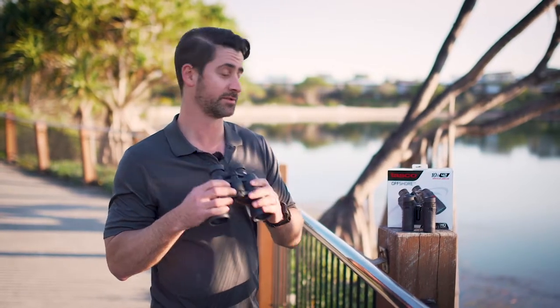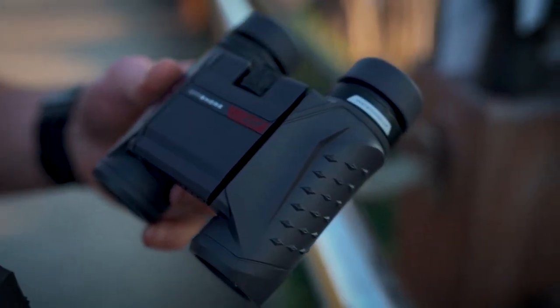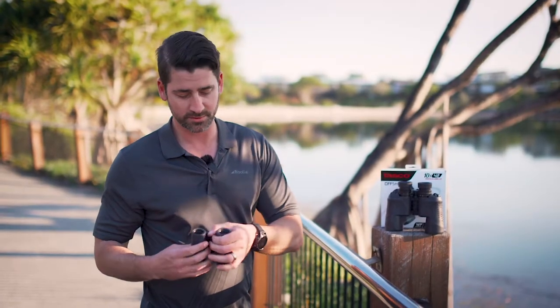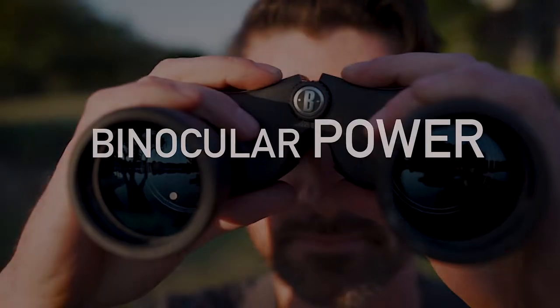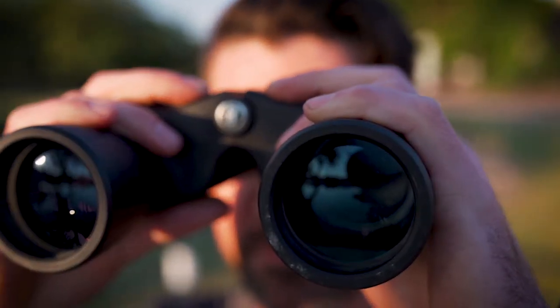In a low-light situation, a larger binocular will allow more light to come in and give you a clearer image. With compact binoculars, you get a more compact design which is better for travel, lightweight around your neck, and so forth — but it will inhibit the amount of light-gathering power. So with a compact design, it's best to keep the power down a little bit if you can.